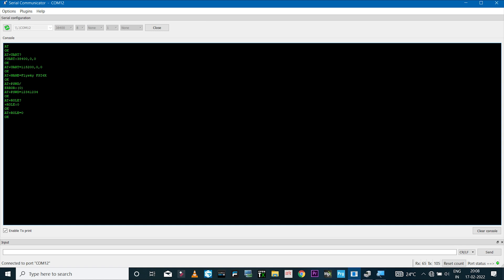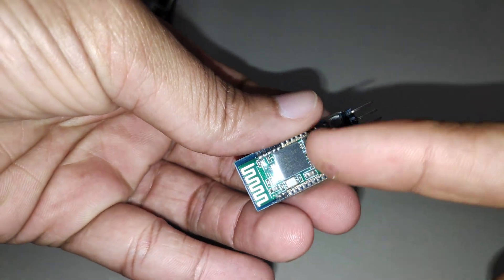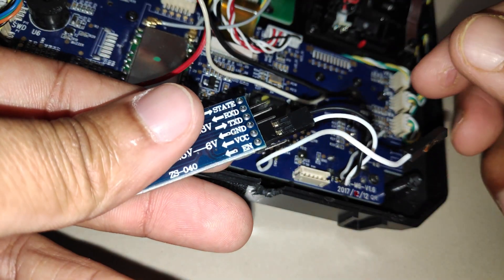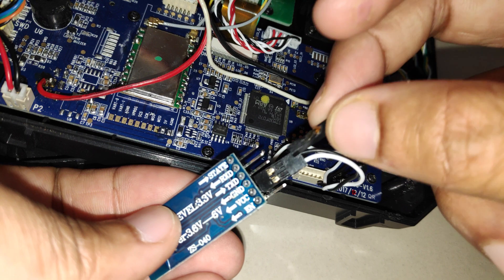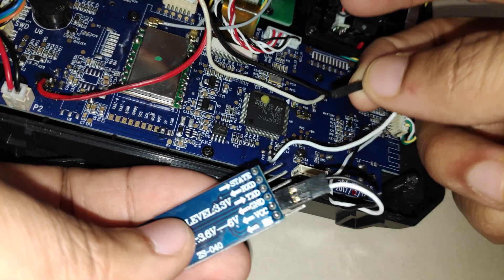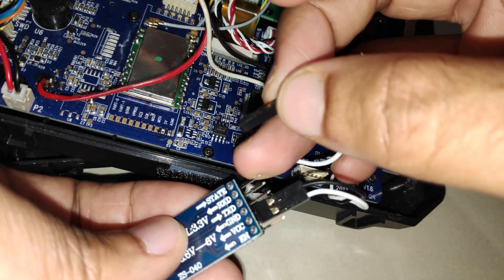Those are the only settings you need to change. Once done, click Close and disconnect the Bluetooth module. Now that the settings are configured, I'll connect it back to the radio transmitter, making sure the ground and power are connected in the proper polarity to avoid frying the module, and the wire from the PA9 pad is connected to the RX pin.